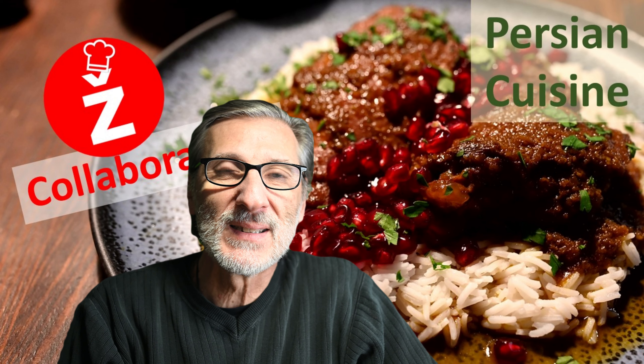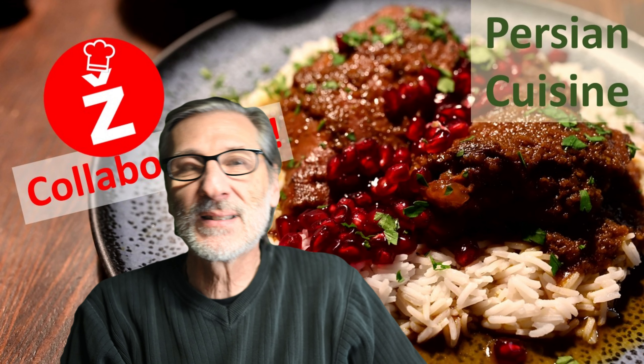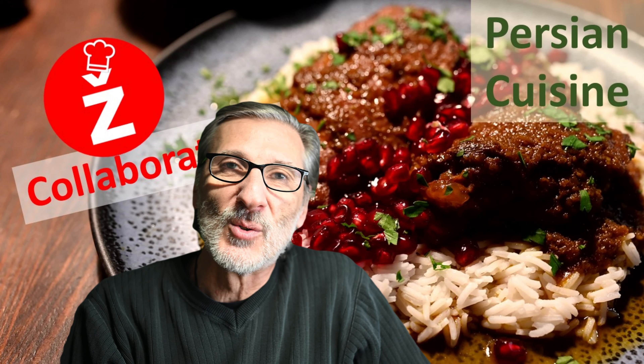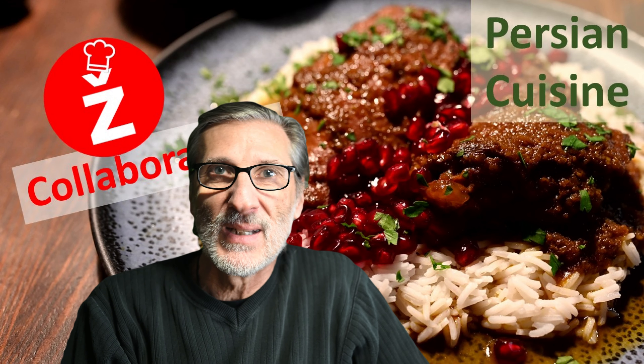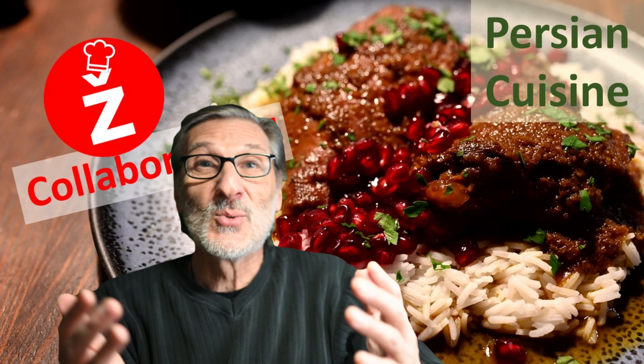First of all, let me say again this is a collaboration, so please go into the video description as always and have a look at all my wonderful cooking colleagues around the world, watch their videos as well, and please support them as you might support me. Now let's go into this dish.